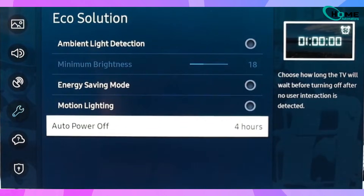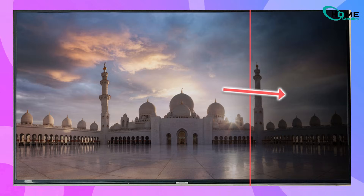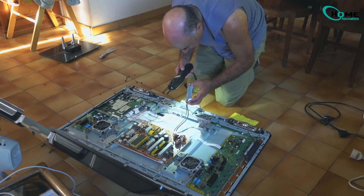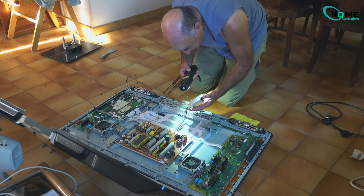If you've tried all of this and the dark shadow is still visible, then unfortunately you're dealing with a backlight failure. At that point, the only real fix is replacing the LED backlight strips. It's a labor-intensive repair, but it permanently solves the problem.